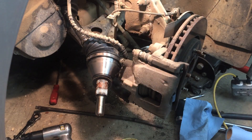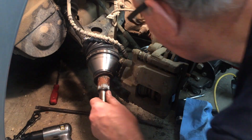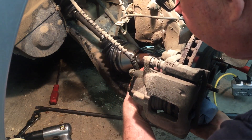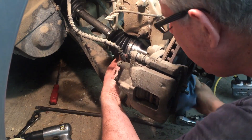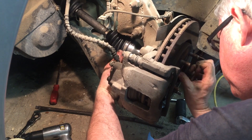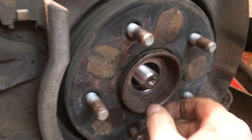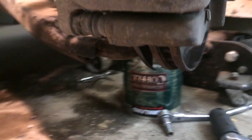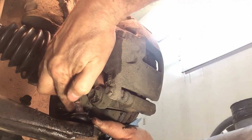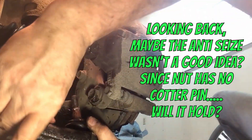Should be fine. Now if we can just move all this back and hold this out far enough. I'm going to put a little bit of anti-seize on right in here because it's going to have to come off one day again and I want it to come off as easy as it just did. It's just crazy — there's no way I figured I was going to get it off. No way.